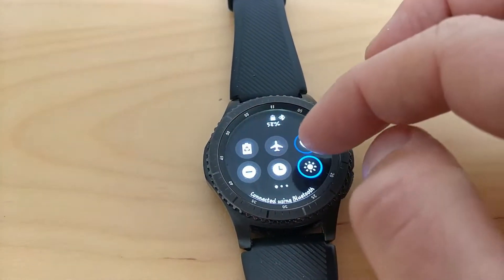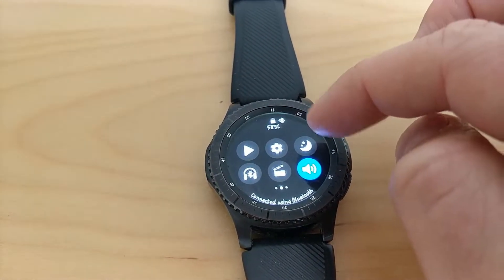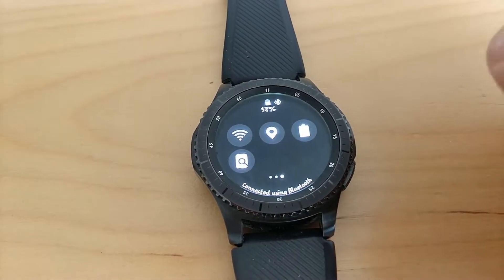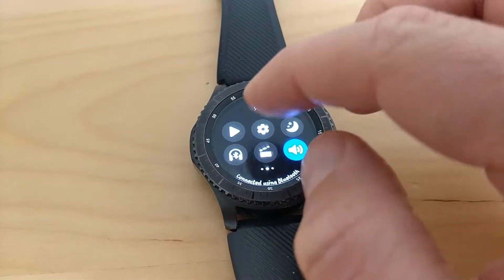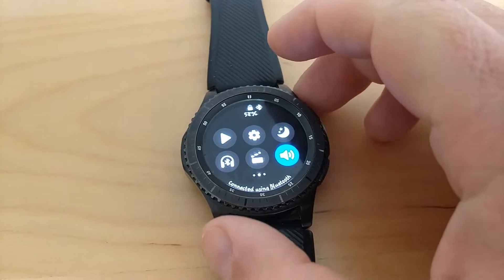You'll notice now that there are only six icons on the pull-down menu screen. Before there were four, so slightly bigger, which makes it a bit easier to control. And if you've got big fingers, you can obviously access them.